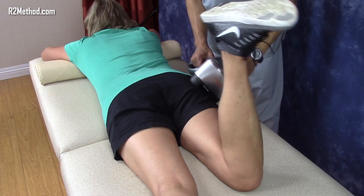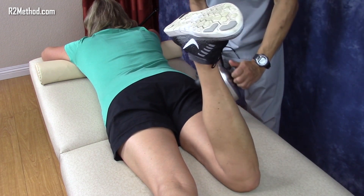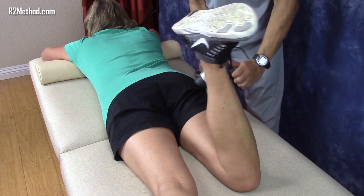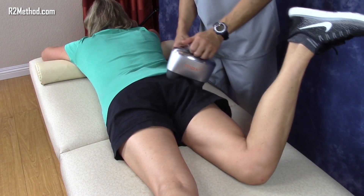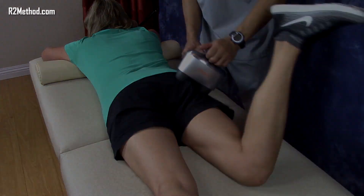Lastly, have the patient bend her knee and move her leg as shown. This is active hip internal and external rotation and activates the piriformis muscle. As she does the movements, run the Max 2 massager along the length of the piriformis from the hip socket to the sacrum and back. Because the Max 2 massager is very powerful, you do not have to press down as firmly as if you were to use your hands.